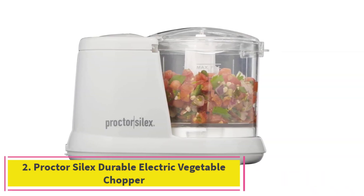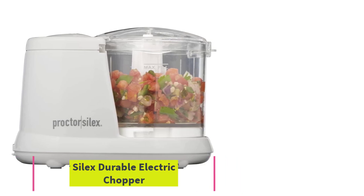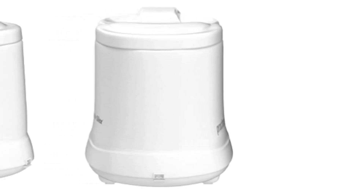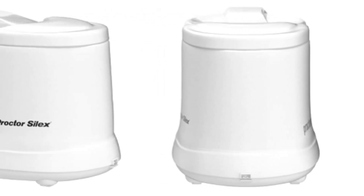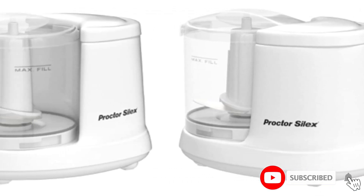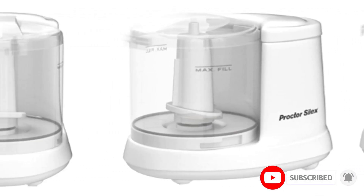At number two: the Proctor Silex Durable Electric Vegetable Chopper and Mini Food Processor. Proctor Silex is a dependable option if you're looking for an affordable food processor that still packs a punch.